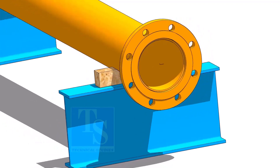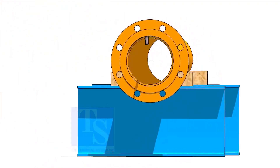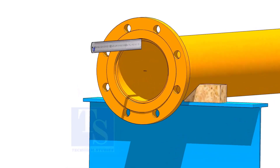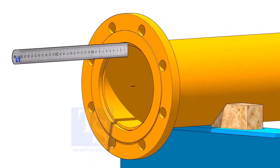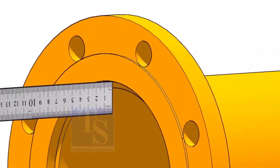The hole centers of the flange shall be roughly vertical. The pipe face to the flange face clearance shall be the minimum thickness of the pipe. Assuming the pipe thickness is 6 mm, the clearance shall be a minimum of 6 mm.